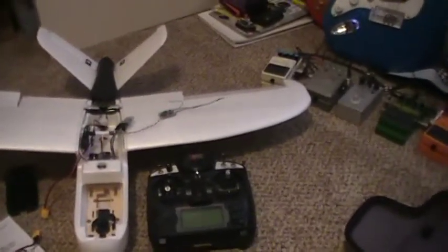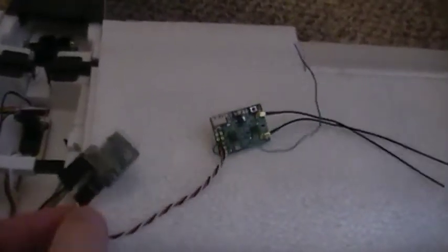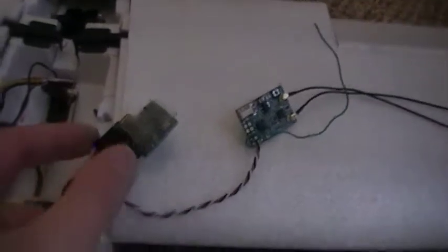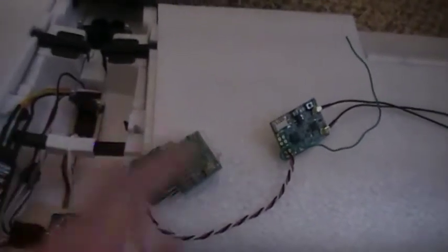I think I got the problem fixed. The stabilizer slash flight controller didn't map the PPM signal for throttle correctly to the ESC. So what I did is put a little converter in between my receiver — which is putting out pulse position modulation — and the flight controller. It's a super handy thing to have around when troubleshooting between a flight controller or stabilizer and a receiver.